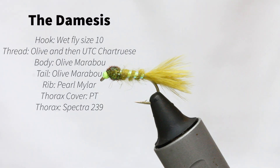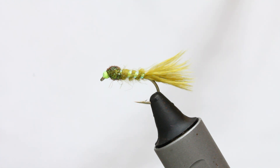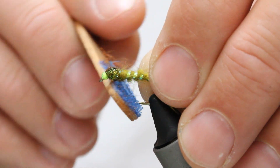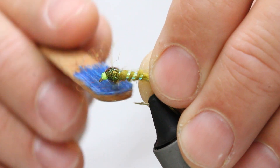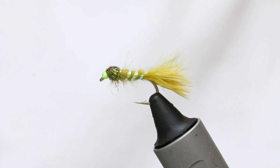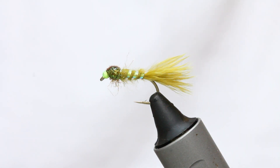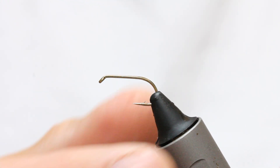This fly is the Damasis. It's based on an amalgamation of a little damsel and a very well-known pattern I did some time ago called the Nemesis. It's a simple fly that works extremely well from end of May through June, July, August and September. It's a nice one to fish on the dropper, or even fish it on its own in a small stillwater. We'll start with a stillwater hook in the vise here.